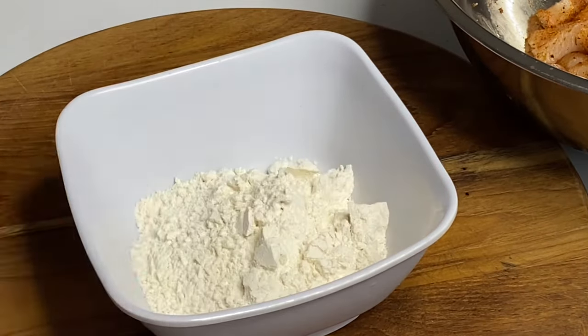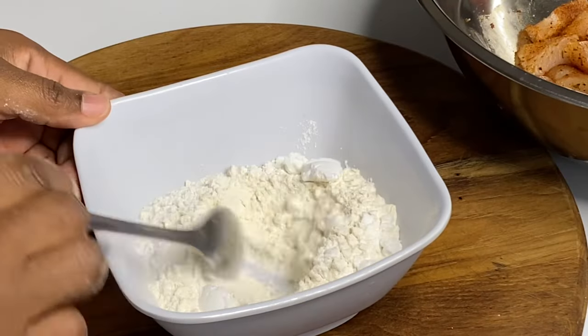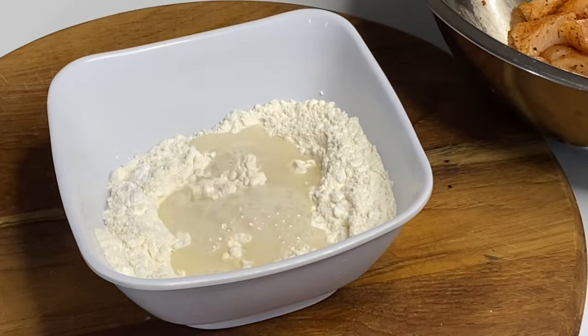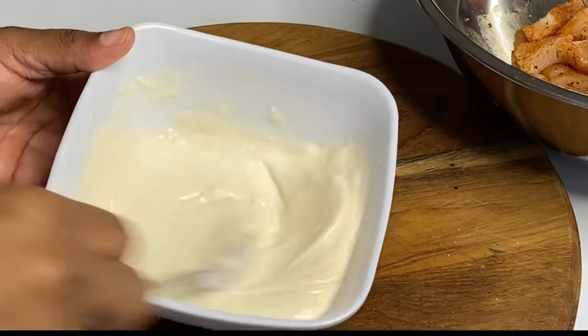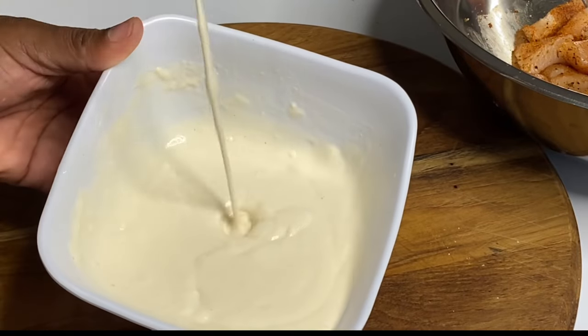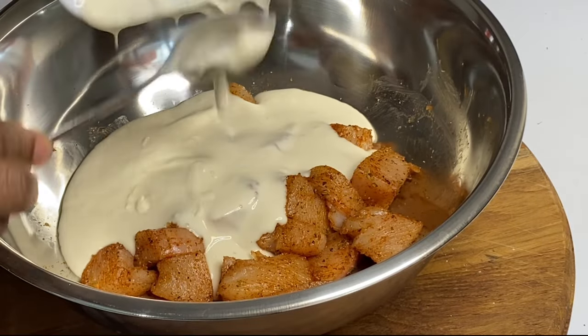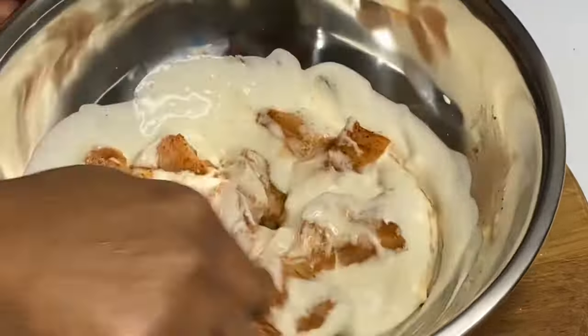Now to a container I'm going to add some flour, some baking powder, and some cornstarch, and mix that together. Then I'm going to add some water — we're going to make a nice thick batter. Adding this to the seasoned chicken, then mixing everything together, and I'm just going to put it aside so the chicken can marinate and the cornstarch can work its magic.